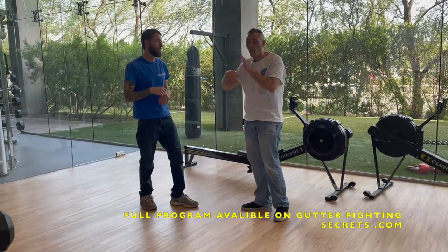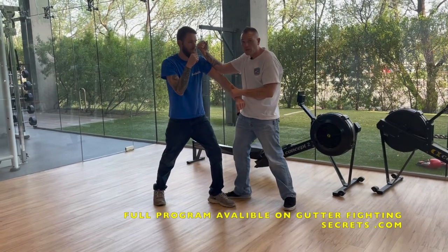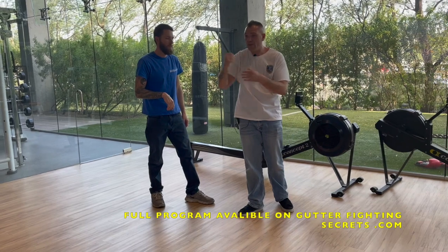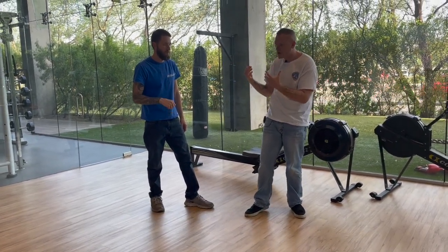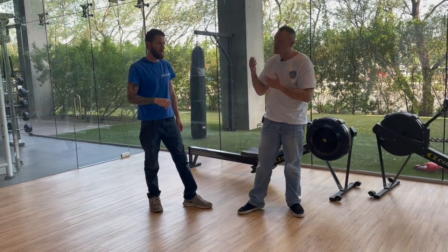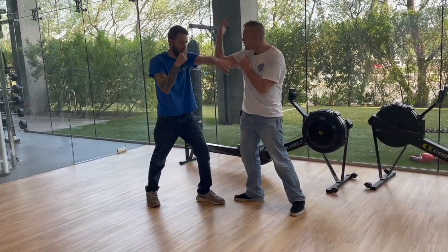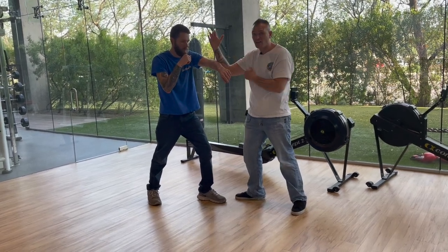Jeet Kune Do is known for the double pops. Let me show you what that means. We come here and pop, then come over top. Now notice everything we throw is this straight punch, and it's weird for Western boxers — they're so used to the hook — but it's actually very effective. So we come in here and we do the Bong Sao. Now maybe we come in here and stick to him. We're always going to want to stick to this arm.